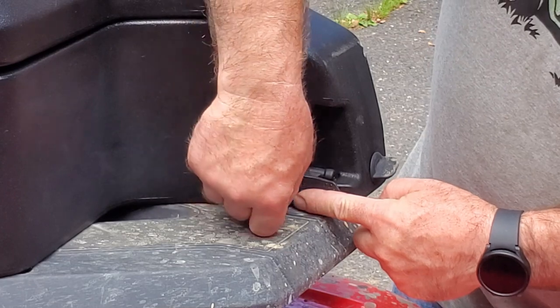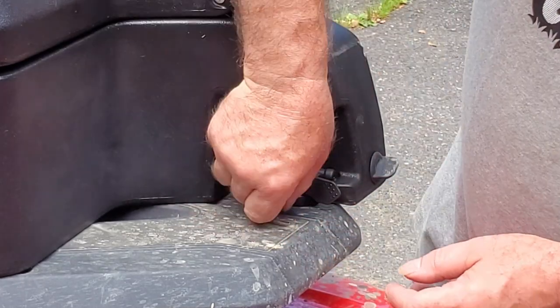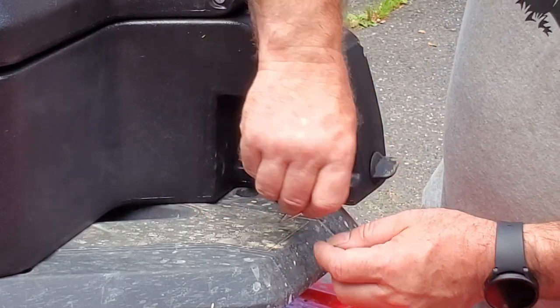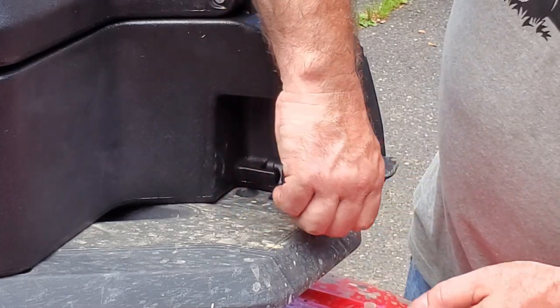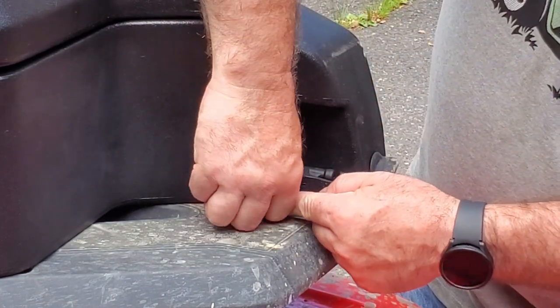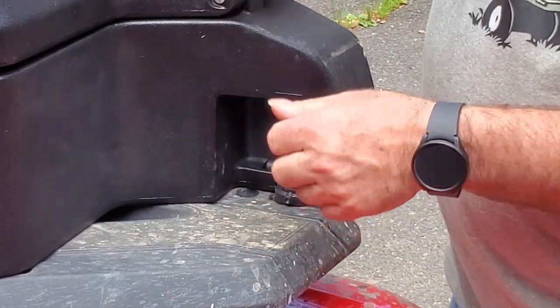This little screw right here — you turn it in and it'll keep this handle from turning. Also, if you get something stuck in there while you're riding, it won't open up either. So there are plenty of benefits from tightening up this screw.